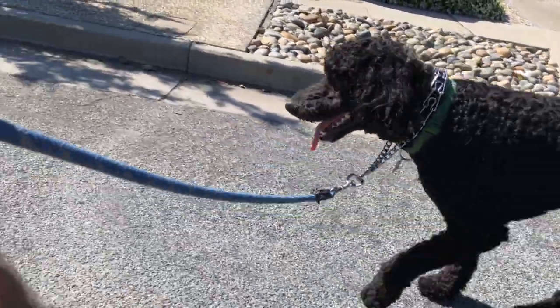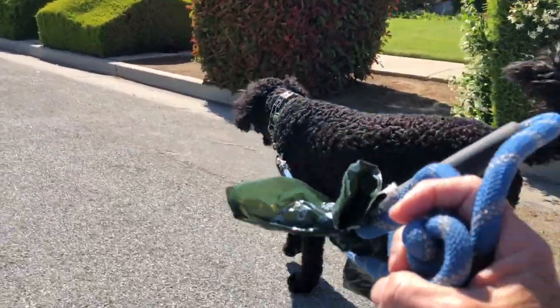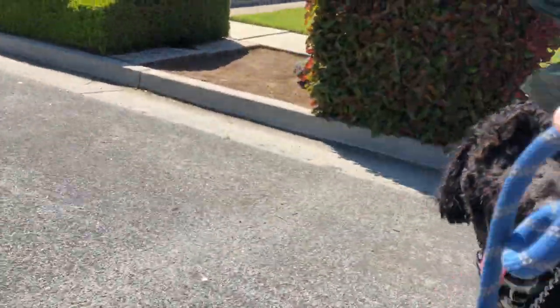The first step was leashing him up and just going out for a ride on the bike with him running alongside it, just getting used to being with that bike. He really did well.